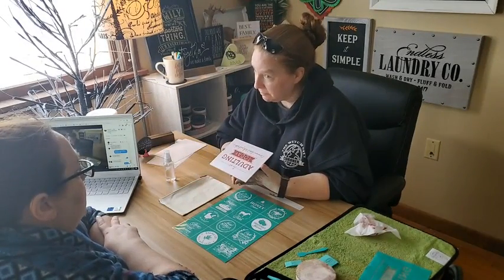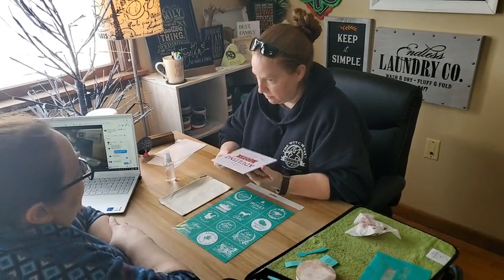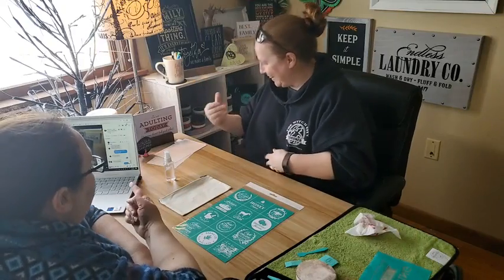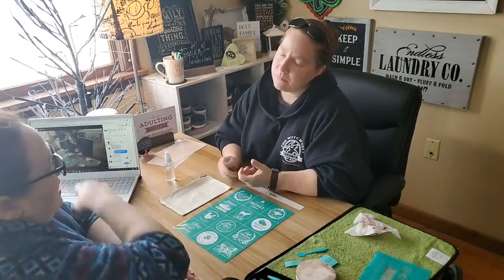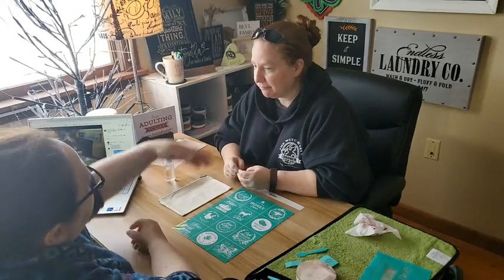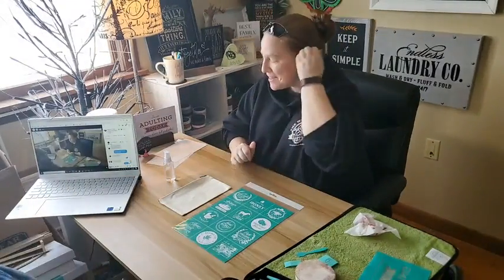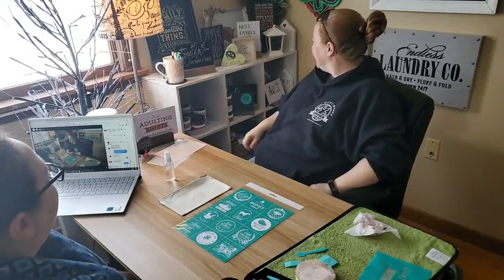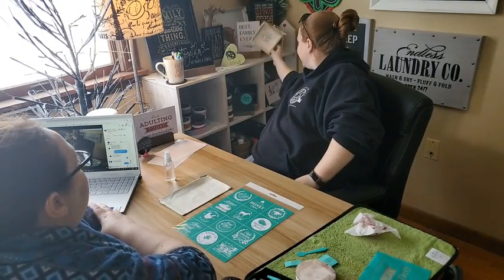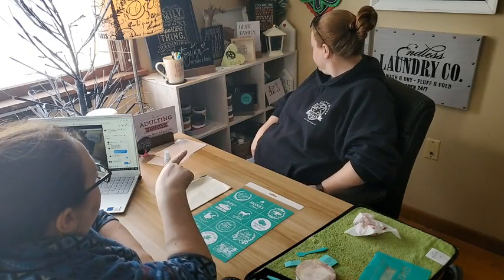The cool thing is it washes off and you can keep changing it. Both sides are usable depending on where you're displaying it — this could say 'I'm not adulting today' on one side, and one of the new ones is 'this house was clean yesterday, sorry you missed it.' There are different shapes like little houses and hearts, and some have different designs like deer.